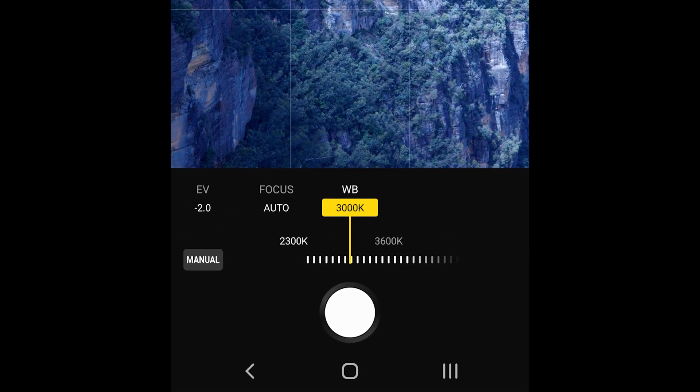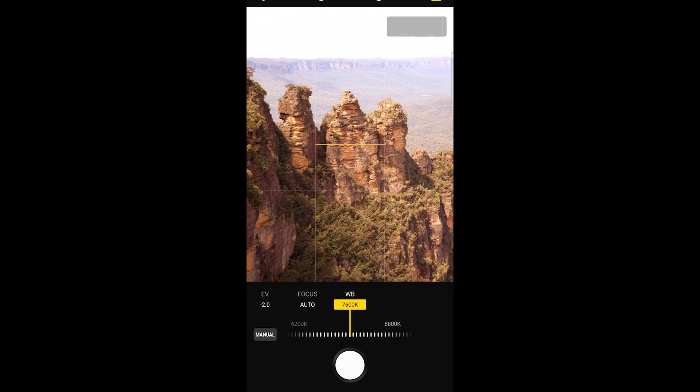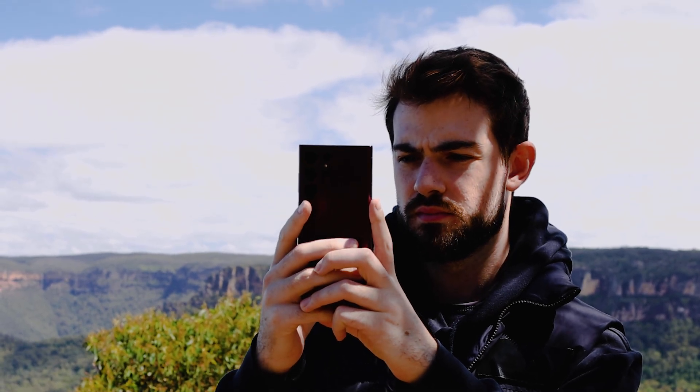Here I can drag the slider up and down to control the white balance of my image. The higher the number value on the slider the warmer the image will appear, and the lower the value the cooler the image looks. There's no right or wrong way to use white balance in this scenario — it's simply a creative choice on how you want your image to look.